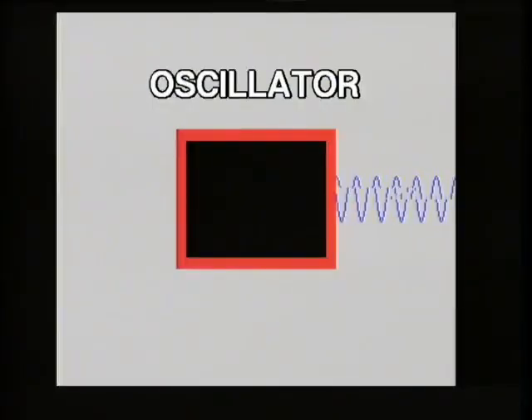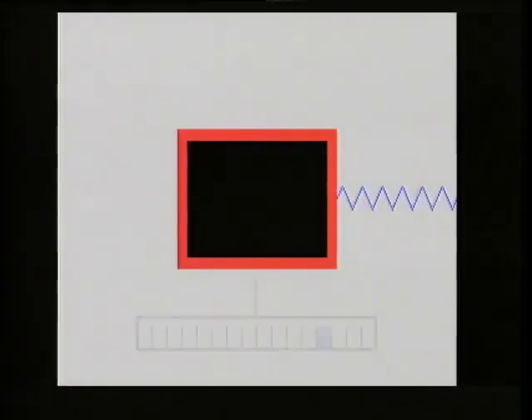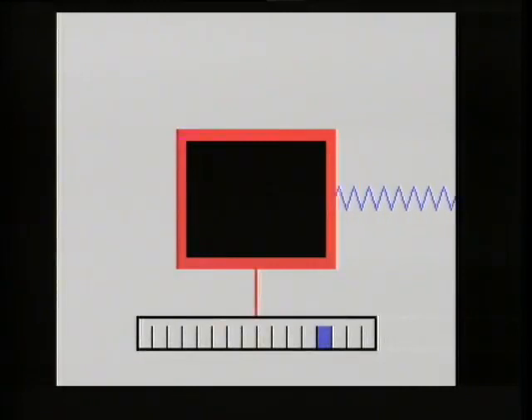The oscillator is an electrical circuit which produces regular signals. Oscillators can produce signals of different shapes, and the different shapes can produce different types of sounds. The oscillator is connected to a keyboard; the keys trigger signals of different frequencies — different musical notes.